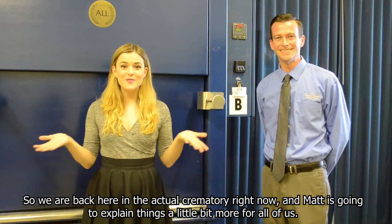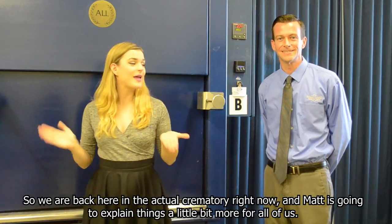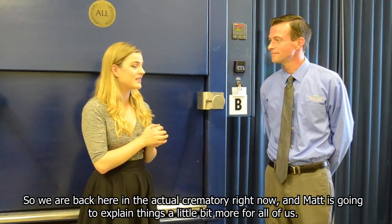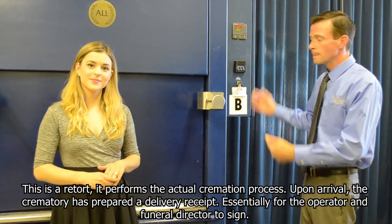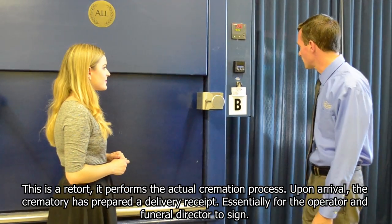We are back here in the actual crematory right now and Matt is going to explain things a little bit more for all of us. This is a retort. It performs the actual cremation process.